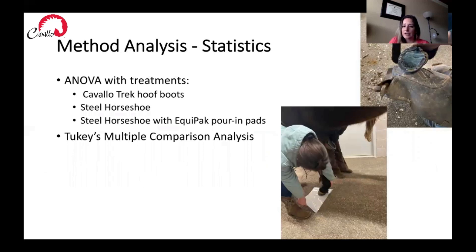For our statistics and analyses, we used an ANOVA with treatments being the Cavallo Trek hoof boot, the steel horseshoe, and the steel horseshoe with Equipac pouring pad. We looked at separating the means to compare each of them using Tukey's multiple comparison analyses.